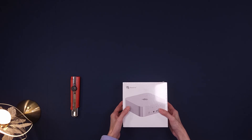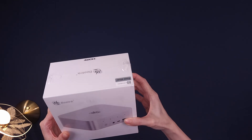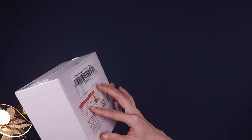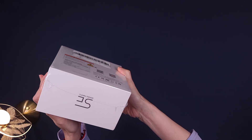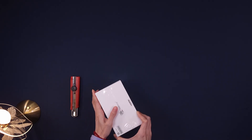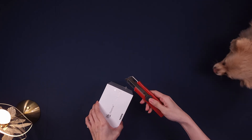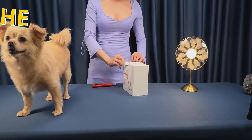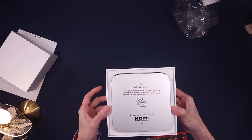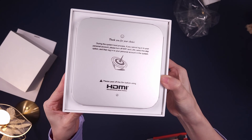Let's kick things off with the unboxing experience. The Beelink SER9 Pro arrives in a clean modern white cardboard box with minimal branding, just the model name, key features, and some basic specs on the back. The packaging feels premium and sturdy, setting the tone that you're about to open a high-end device. As I lift the lid, I'm greeted by a thank you card right on top — a small gesture, but it's a nice touch that makes the experience feel a bit more personal.